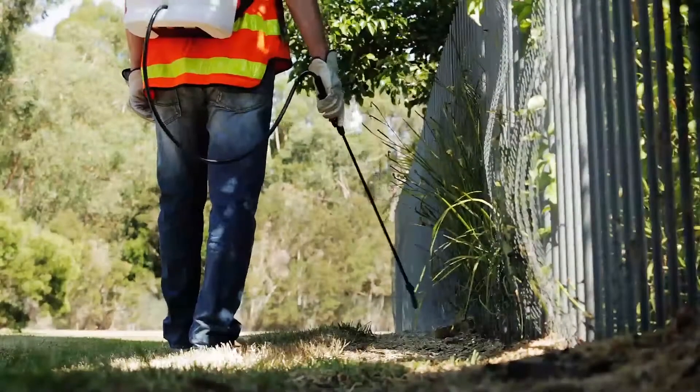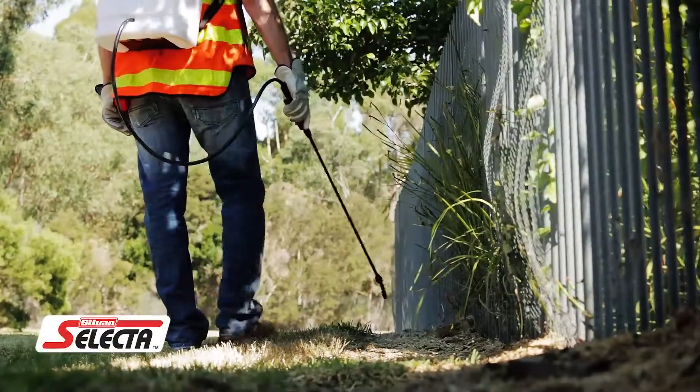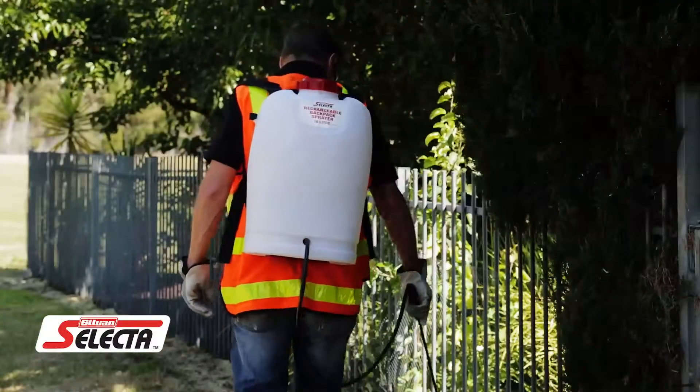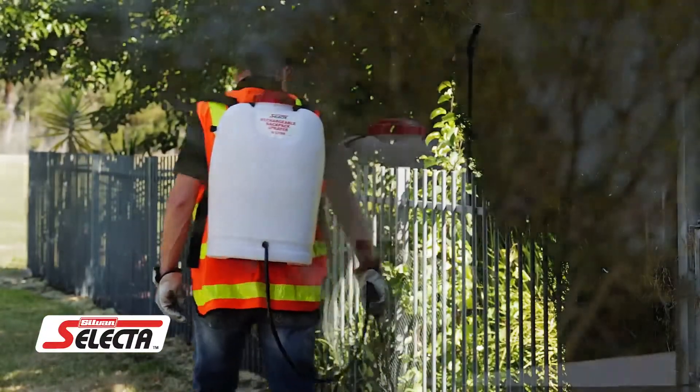The Sylvan Selector 16L Rechargeable Professional Quality Backpack Sprayer is perfect for spraying herbicides, pesticides or fertilizer.